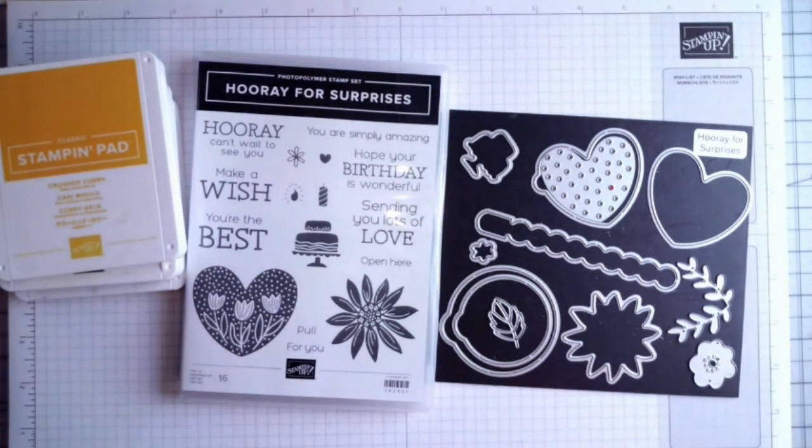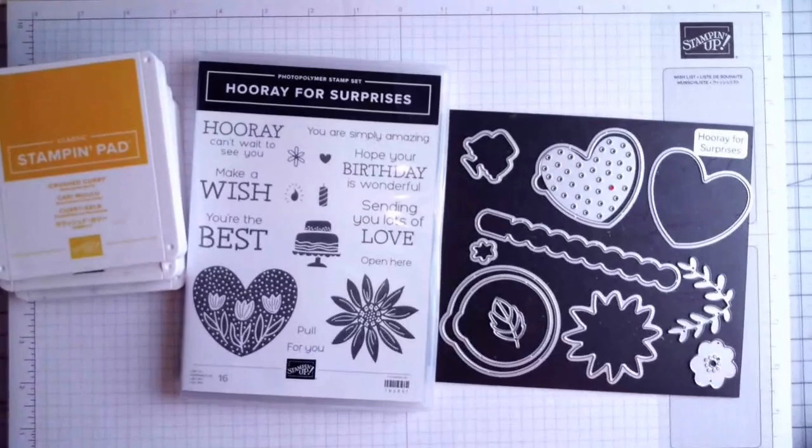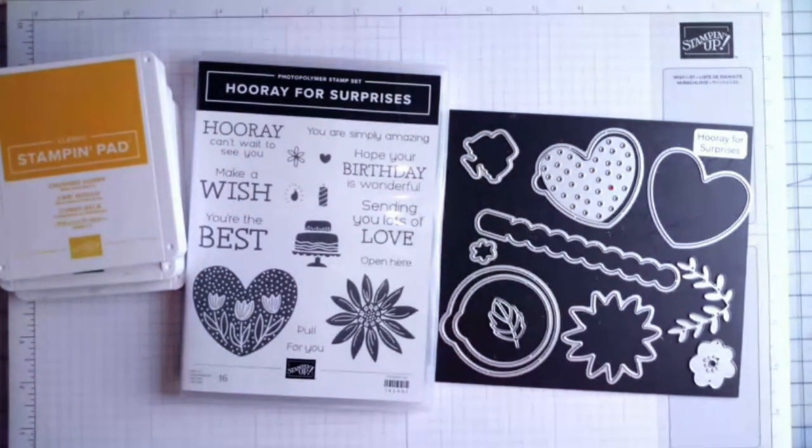Good morning everyone, this is Melissa the Stamp Doc, and today I'm going to be sharing four cards using the Erase for Surprises stamp set and dies. I started creating this class over a month ago and it was a little daunting because this is a different type of die set and I had to come up with a few tips and tricks to make it work.